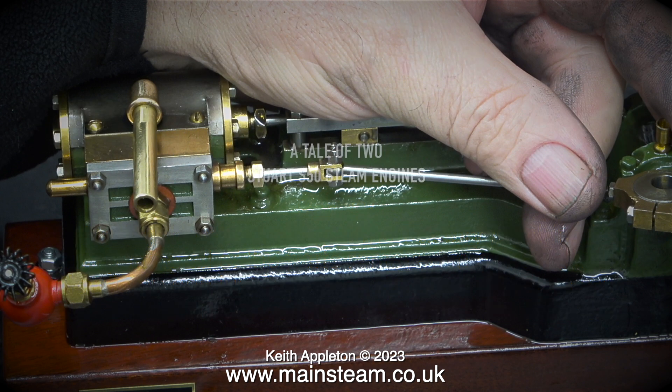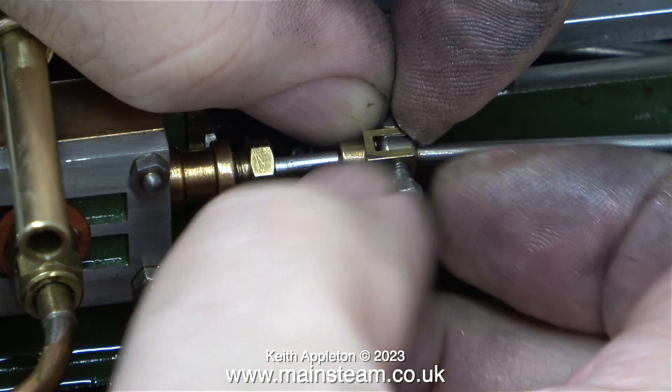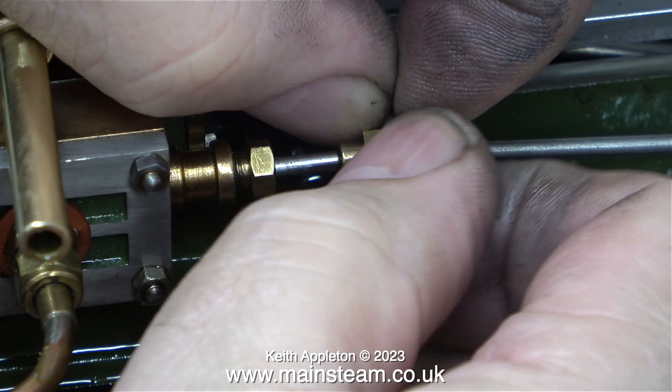The word disassemble reminds me of a film I saw many years ago called Short Circuit, but never mind that — I have more important things to do. Here I'm removing the eccentric rod from the valve rod, which first of all entails removing the lock nut followed by the parallel shank bolt that holds it all together.